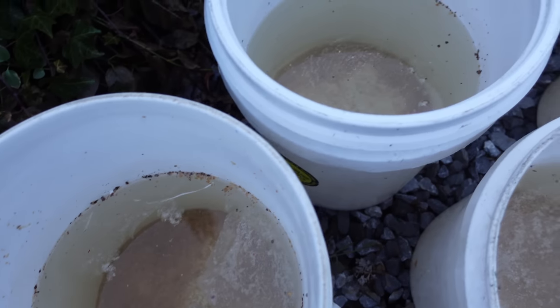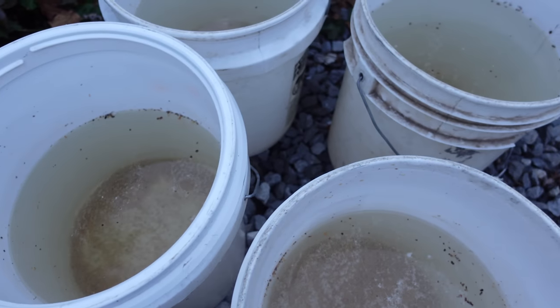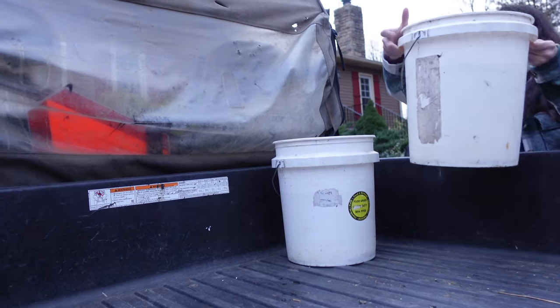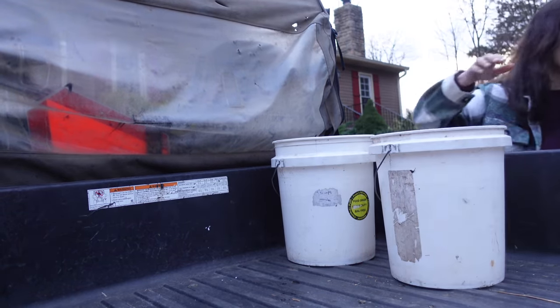It's been 24 hours since I set up these morel mushroom spores in water. Now I'm going to go load them up and let's go pick a good spot for them.